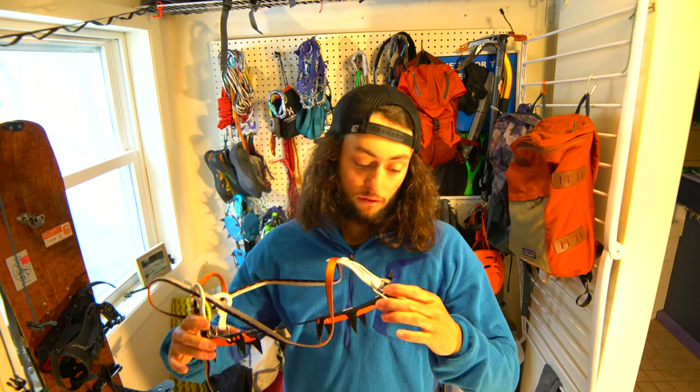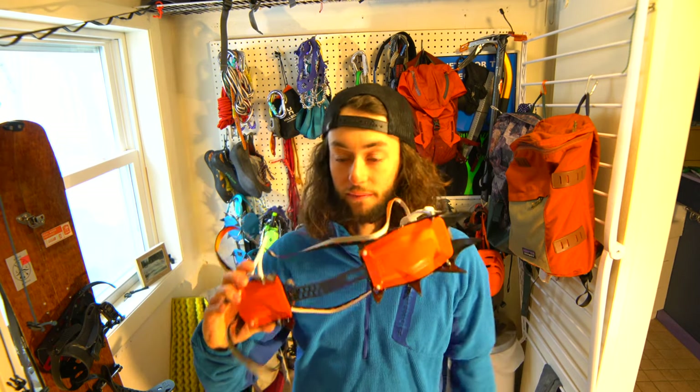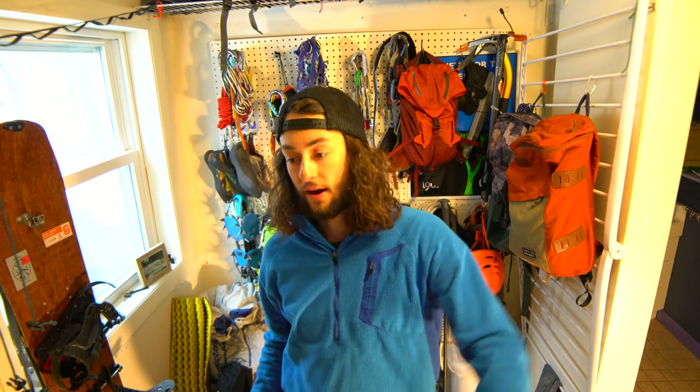These are the Petzl Vasak crampons and I really do suggest them. If you need crampons for snowboarding or skiing, these are ones you might want to check out. As always, like and subscribe below — thank you.